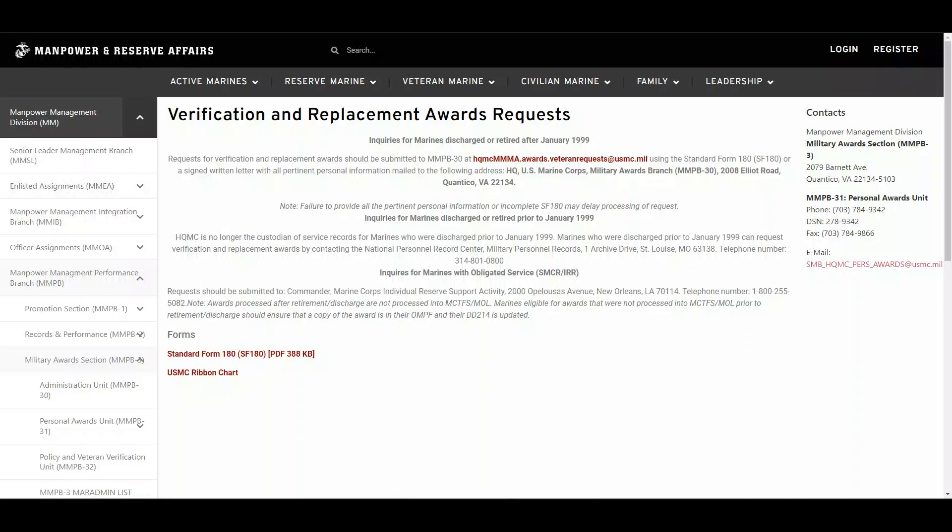Before we dive in, let's quickly discuss why it's crucial for Marines to understand this. Award certificates are the most important, tangible representation of a Marine's accomplishments and service. If a certificate is lost, damaged, or contains errors, it's important to know how to request a replacement to ensure proper recognition and documentation.